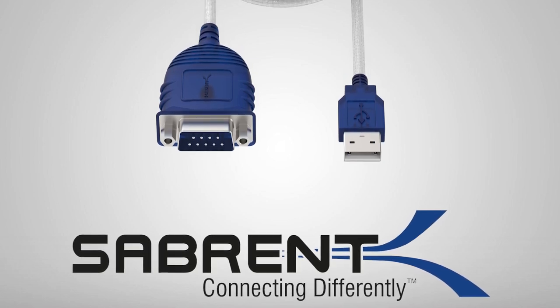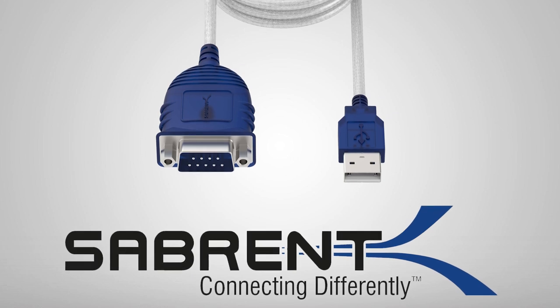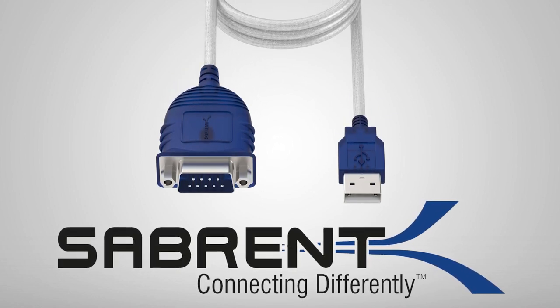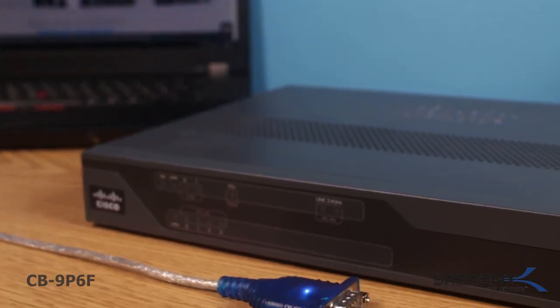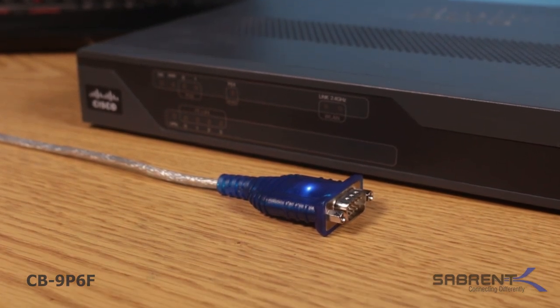Need to connect between USB and an RS-232 serial port? The Sabrent USB to Serial Converter is the perfect solution for transferring data from a PDA or digital camera. The USB to D9B provides a connection between an available USB port and the more traditional RS-232 serial port found on many devices.